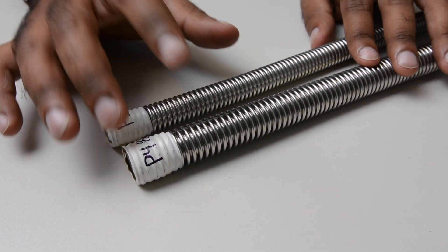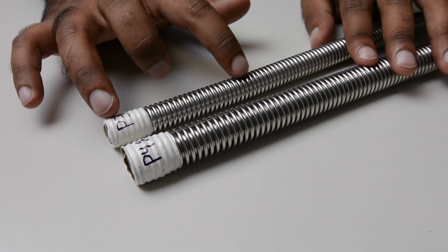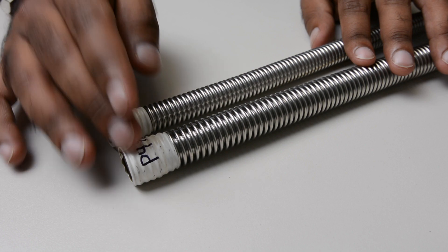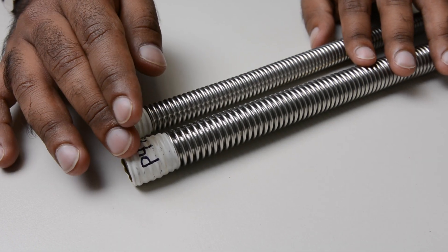The P4 has a higher number of corrugations per foot than the P3, and the convolution height on the P4 is much higher than the P3. This helps bring back some of the flexibility on the P4 while still allowing for better corrosion resistance.